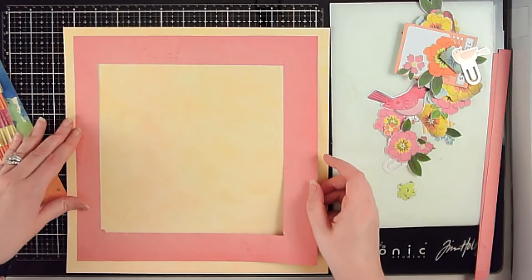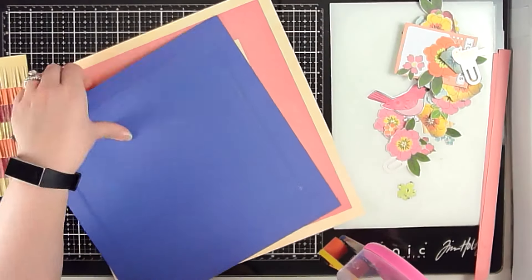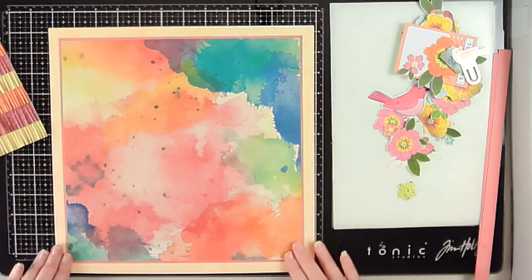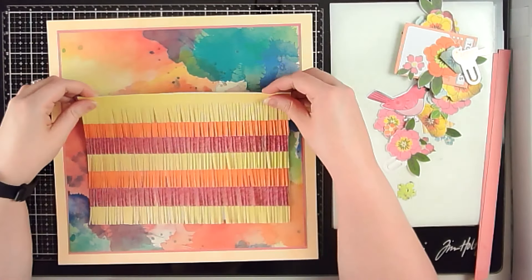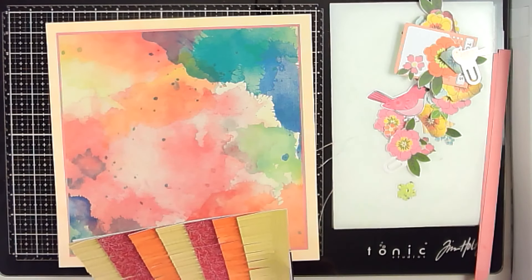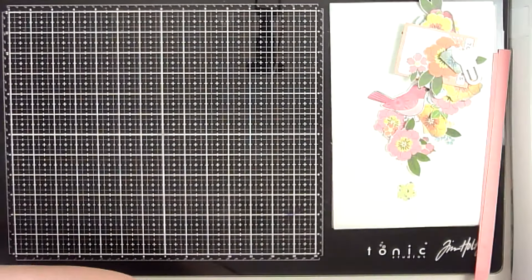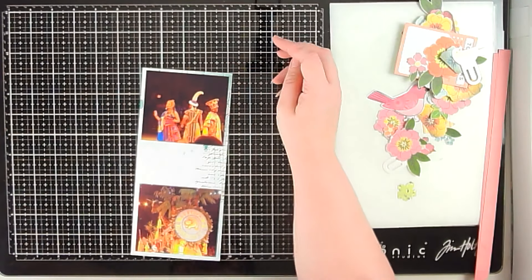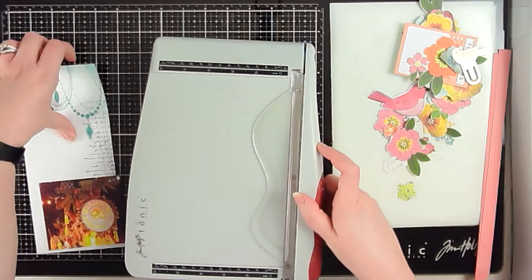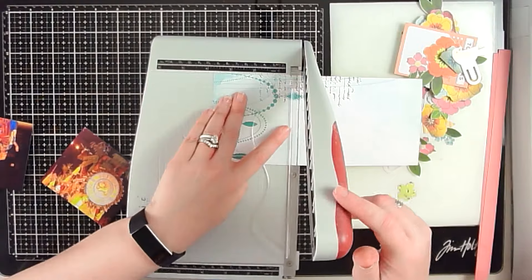Once I have that, I'm taking these other pattern papers and layering them up. I kept pretty true to the original layout in that I have these framed-out layers that match the way the original looked. I'm going to keep to the idea of having my photos more toward the center, so my layout stays similar to the inspiration in that way, then I do my own thing with the embellishments. I also have two photos, which I have in common as well.